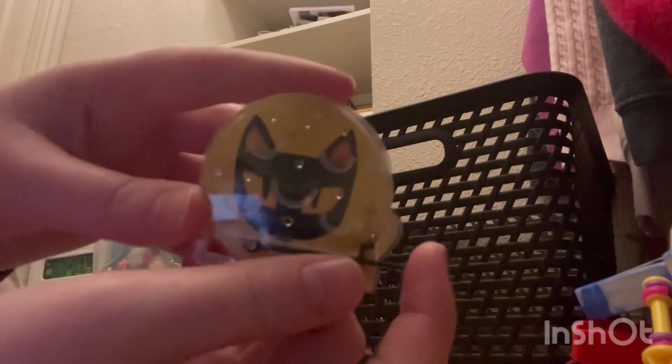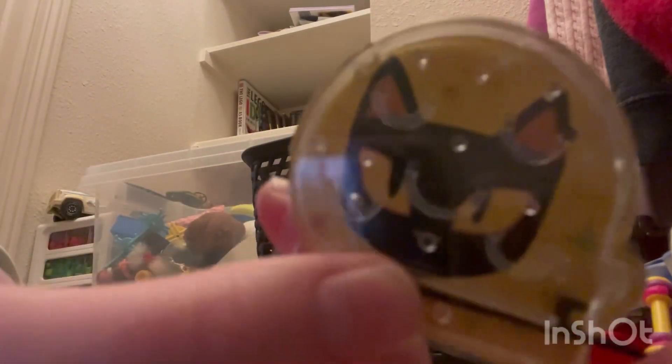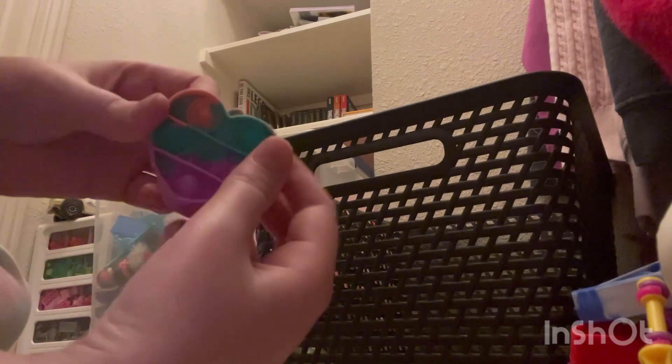Next we have one of these little marble jumpers — I don't know what they're called. I used it a couple of times then forgot about it. I don't know where the marble is honestly. Next we have a Neato cat — I loved this but it got a hole and all the air left, so now it's sad and floppy. I need a new one and I'm probably gonna get one for my birthday coming up soon.